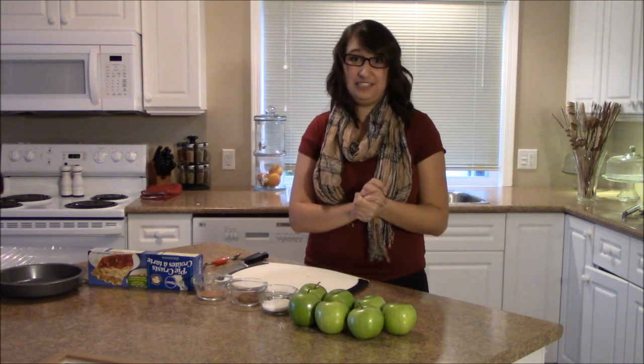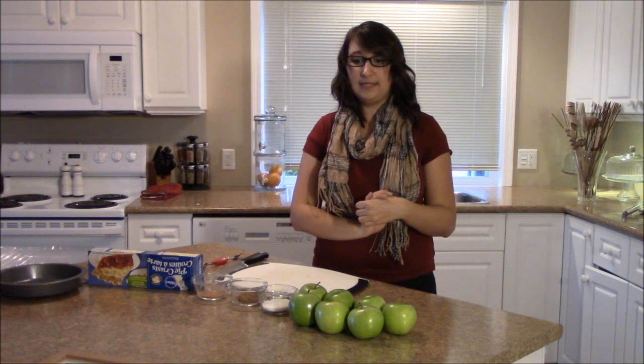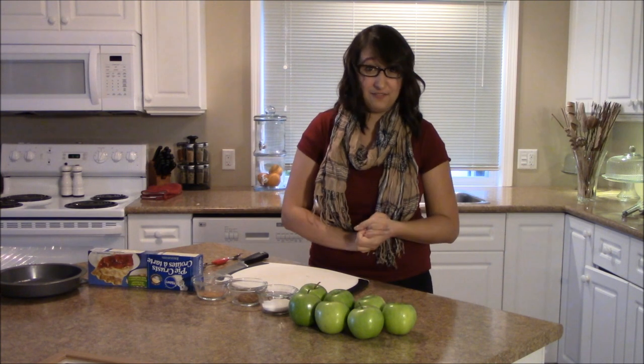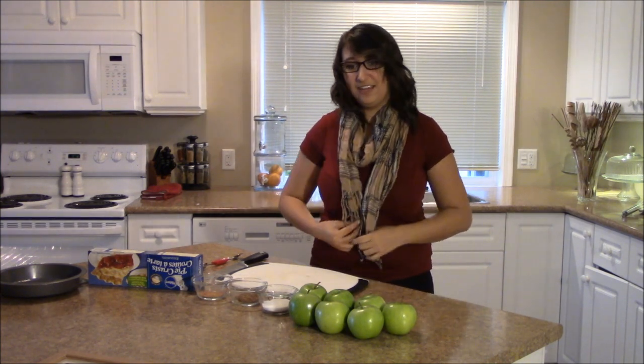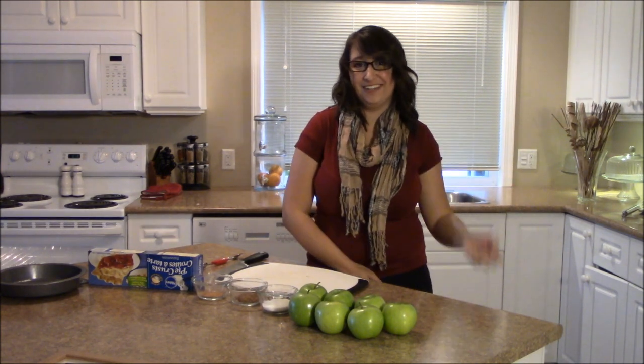Hey guys, so today we're trying something off Pinterest that I've been really wanting to try for a while. It's apple pie baked apples. It looks delicious, and since Thanksgiving's coming up next week, maybe it's something nice you can bring to Thanksgiving and everyone would be like, whoa, where'd you learn how to do that? I'd be like, I'm just crafty like that.